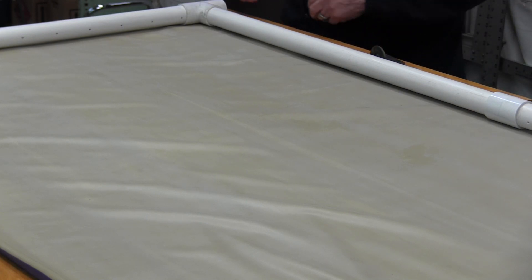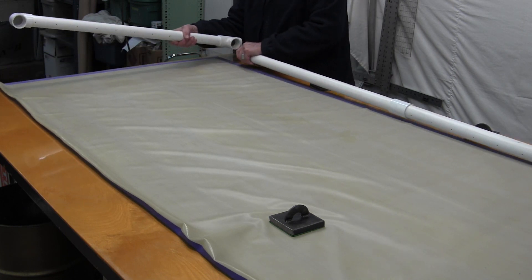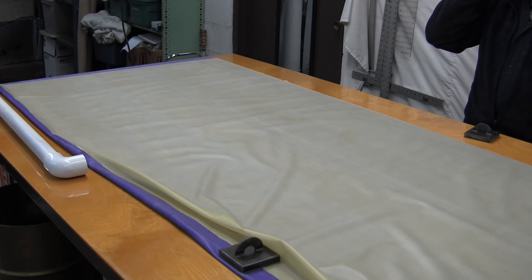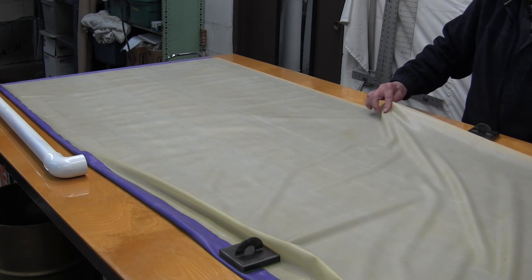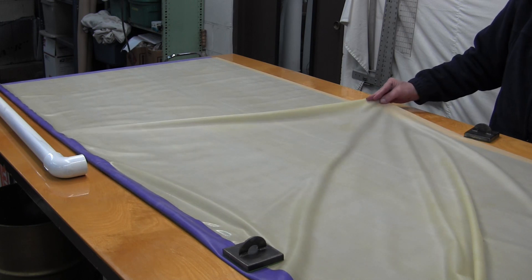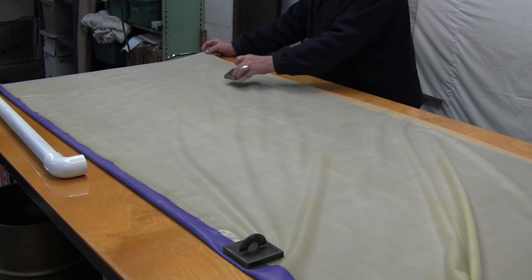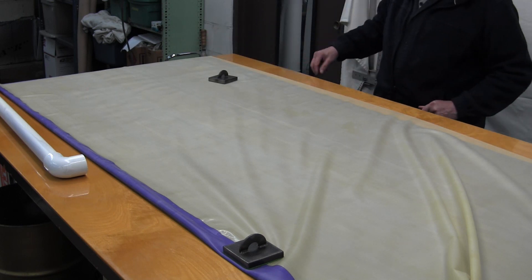Once we know where that's at and get that all figured out, we can take it apart and set it aside again. This one we need to do just like the other side — clean off the top side of the clear, put our glue on it, and come back and do the bottom side with the other color. So we know where our piping is going.